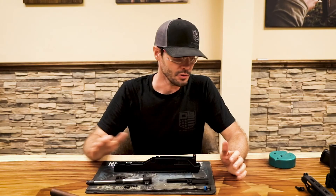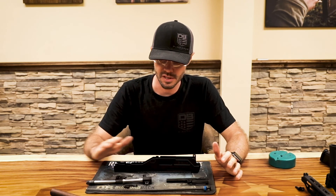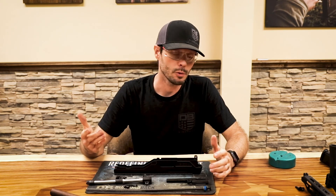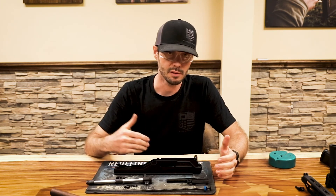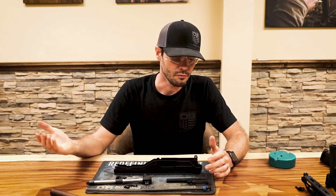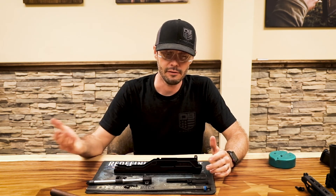At this point your DBX is field stripped to the point of cleaning or maintenance — you don't need to take it apart any further. In the following video we will show you how to reassemble the Diamondback DBX. Thanks for taking the time to watch. If you have any questions, please feel free to reach out to Diamondback customer service, and we'll see you next time.